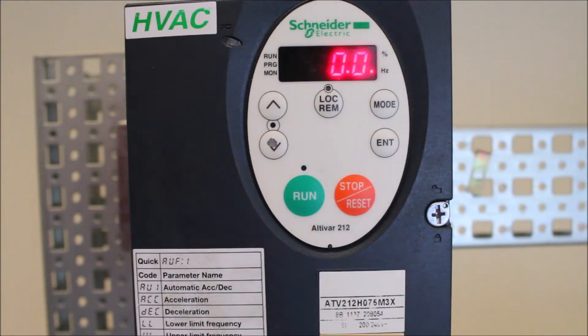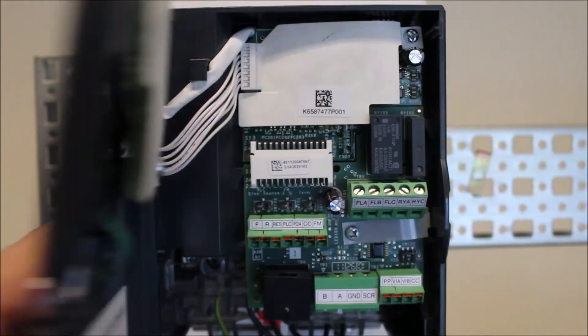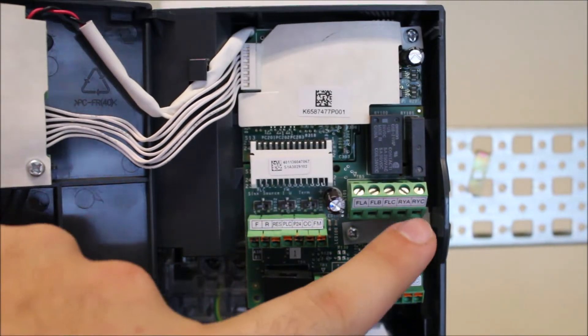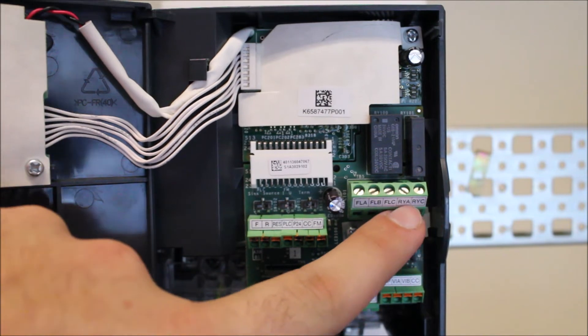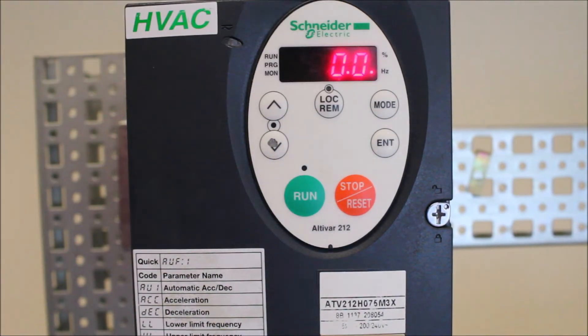In this video, we're going to talk about how to set the ATV212's relays, more specifically the RYA and RYC relay, to be a run status. First things first, to show you — the RYA and RYC are right here on the last two terminals, and it's a normally open contact only, it's a dry contact status relay.